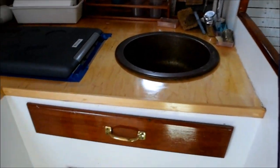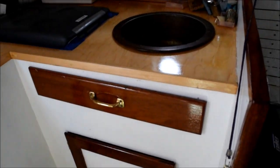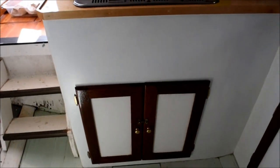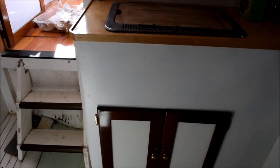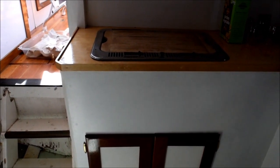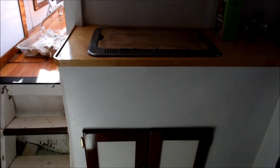Underneath the sink there's a cabinet. This drawer here is just very shallow — it's just a silverware drawer. Down in that cabinet is sort of an equipment cabinet. To the right is the water heater — it's a 6 gallon water heater. And to the left at the back of the cabinet are two diesel fuel filters and a valve so that I can switch from one to the other on the fly. If I have a plugged filter I just flip a valve and keep going.